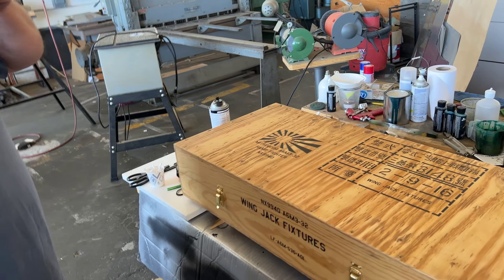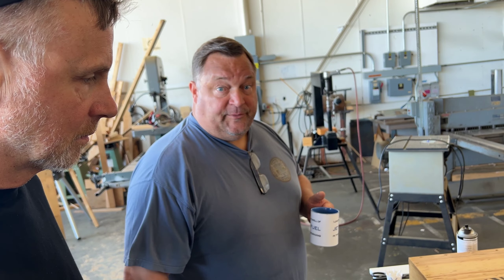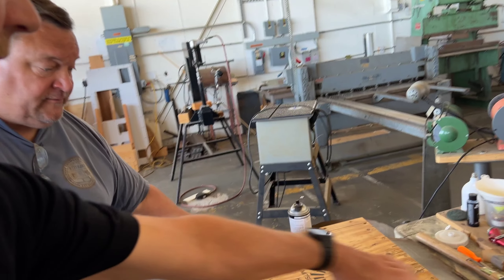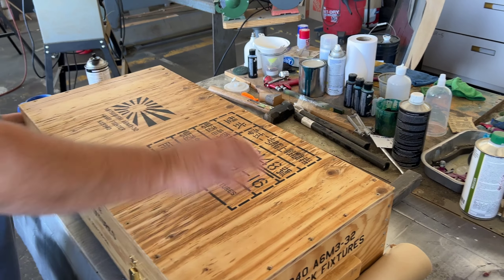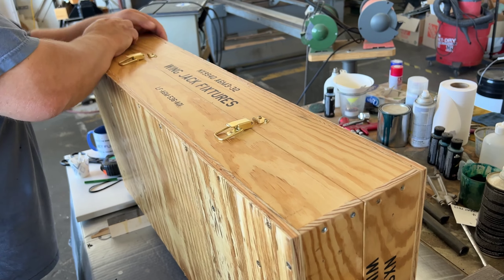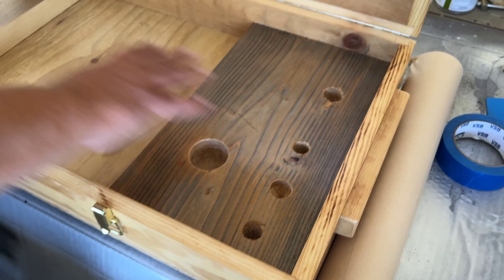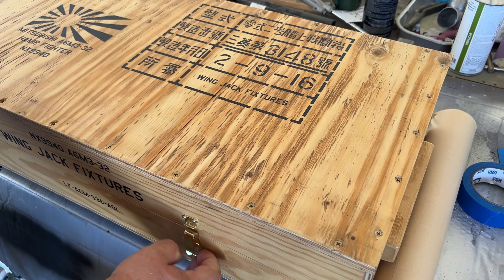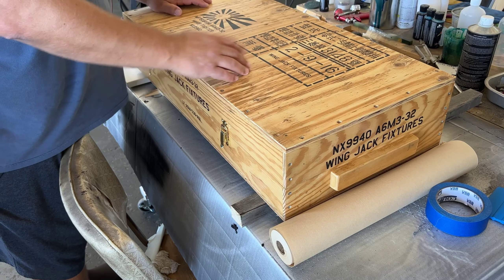This box is not original from Japan. When we build support equipment for the airplane, there's a lot of peculiar support equipment that goes along with a warbird — like the wing jack fixtures over there. What we do is try to build two of these, fit them in here, and build boxes for the client to give them the extra ambiance. It's hermetically sealed — you've got to push the little release.